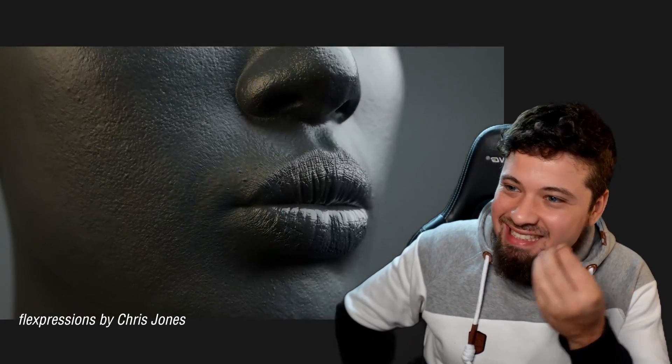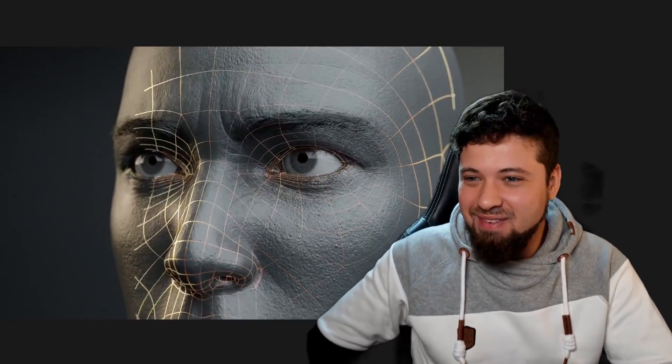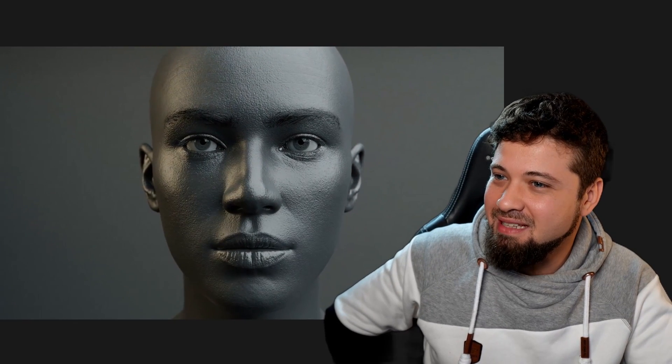Look at the wrinkles! It's insane! Look at that! Wow! Chris Jones, you did it! You killed it, man! You killed it!